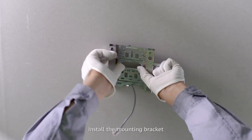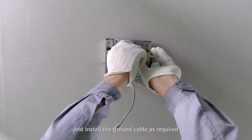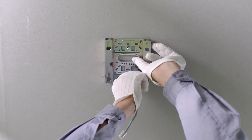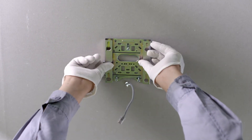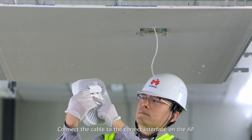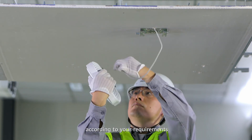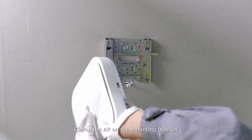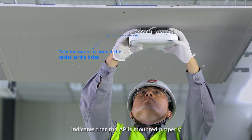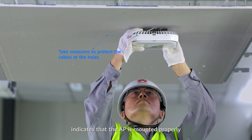Install the mounting bracket and install the ground cable as required. Connect the cable to an interface on the AP according to your requirements, then plant the AP on the mounting bracket. A click sound caused by the release lever indicates that the AP is mounted properly.